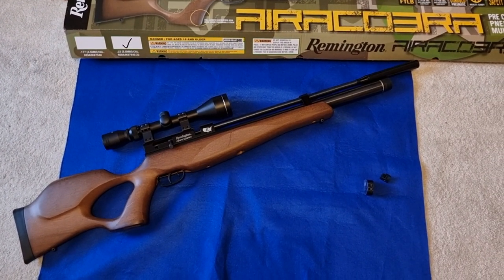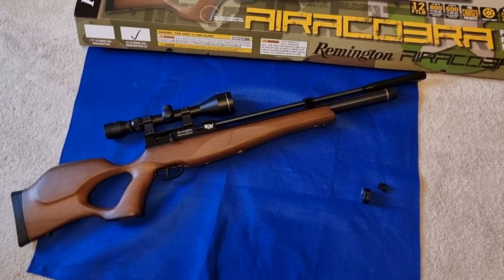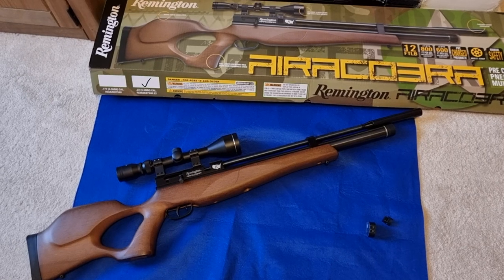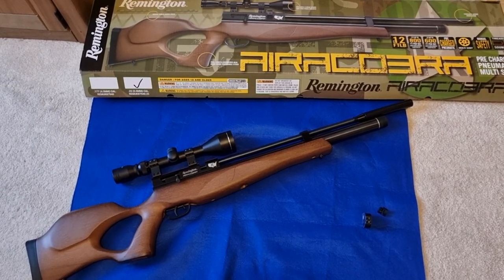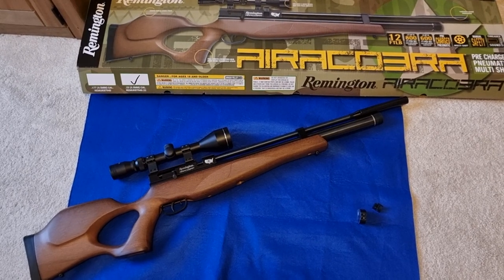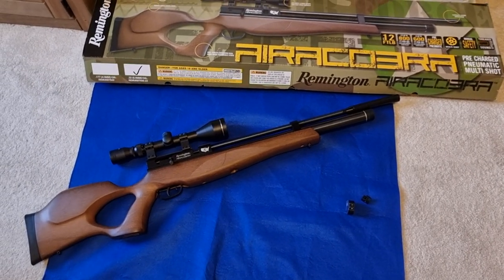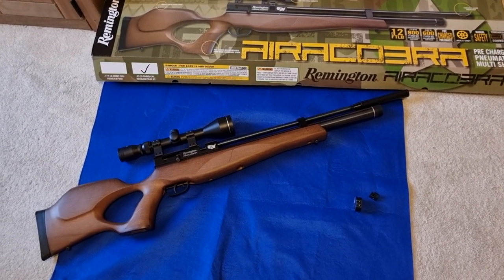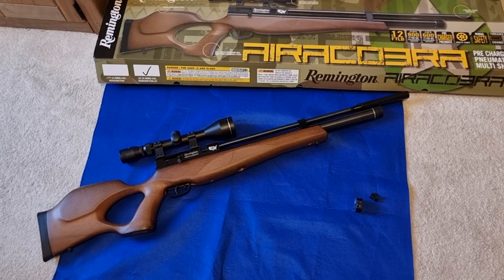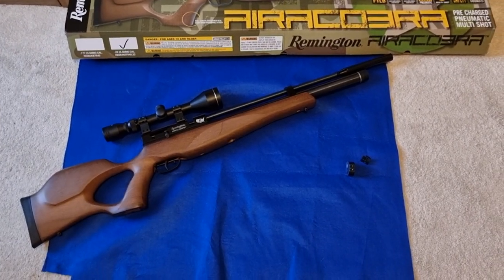They just want to get a feel for the sport, see whether they enjoy it, and don't want to spend a load of money — perfect. Also, let's not forget that in the current economic climate there are a lot of people who can't afford to splash out a thousand pounds, eight hundred, even five or six hundred pounds on a beginner's rifle. This thing is perfect — it's a bit like air gunning in the old days when it was a sport that pretty much anybody could enjoy no matter what their wallet.